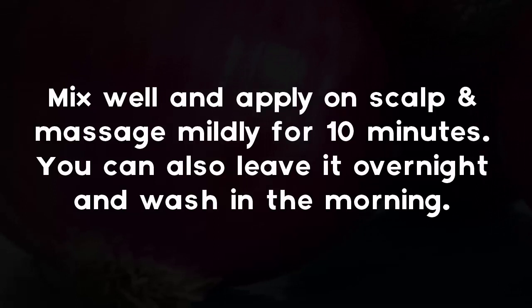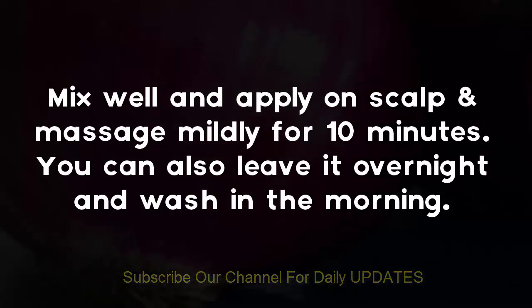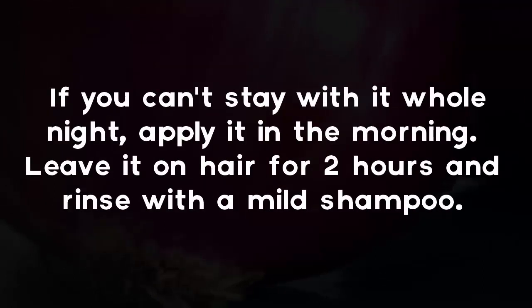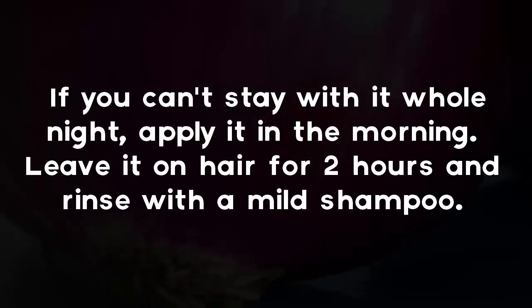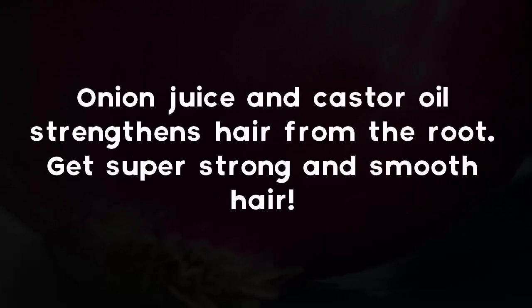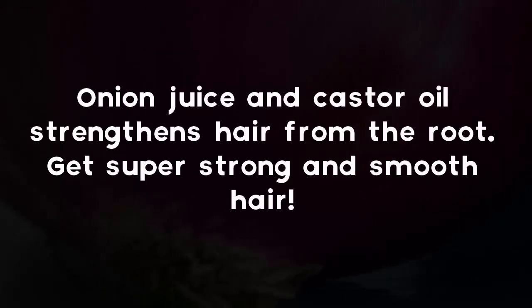Apply on the scalp and massage mildly for 10 minutes. You can also leave it overnight and wash in the morning. If you can't stay with it the whole night, apply it in the morning, leave it on hair for 2 hours, and rinse with a mild shampoo. Onion juice and castor oil strengthens hair from the root for super strong and smooth hair.